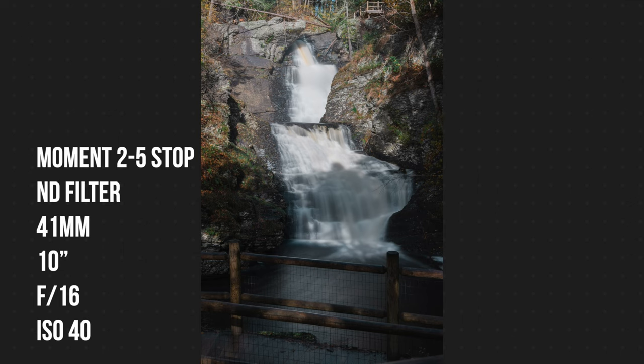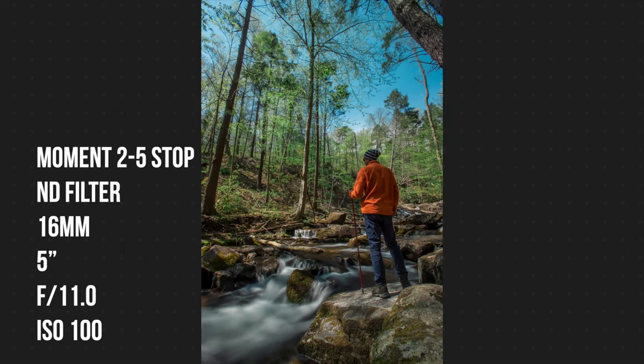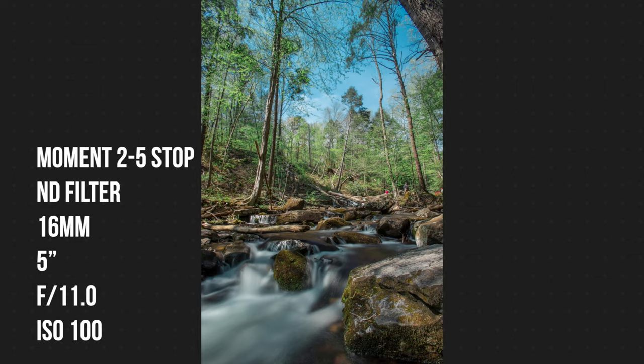Of course, you can still try the 10–15 second long exposure without an ND filter, but you'll just have to wait for better — darker — lighting conditions for it to work out.